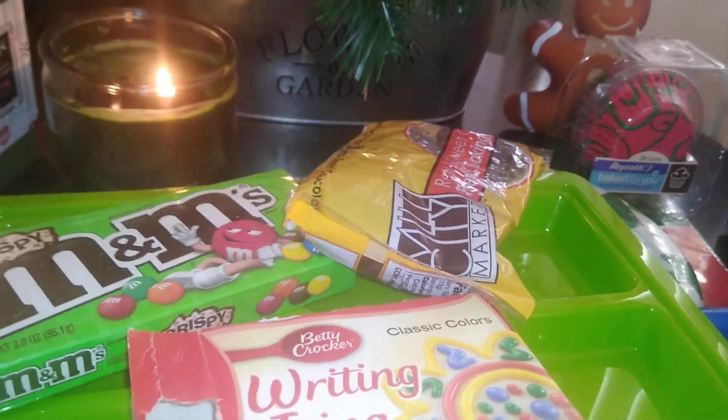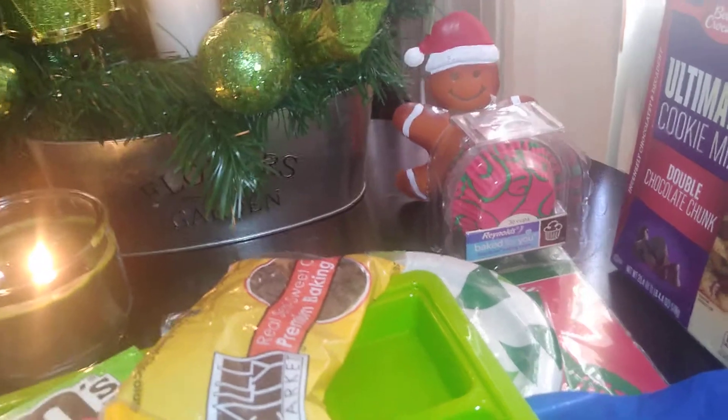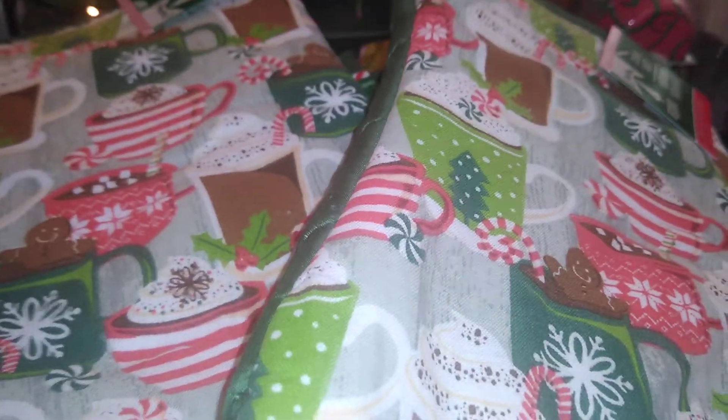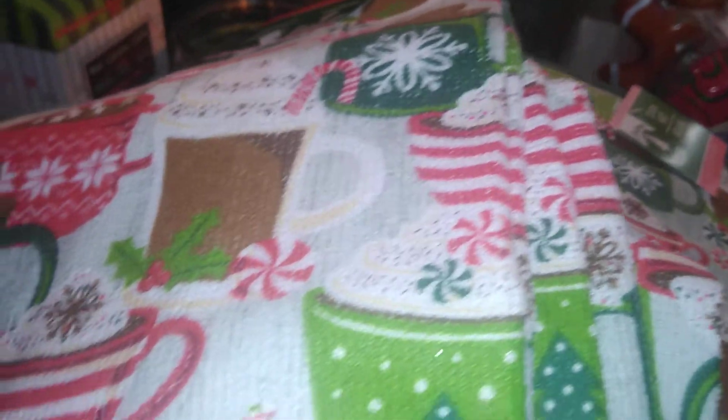To make baking fun, I have a little hot chocolate with gingerbread man pot holders, and a couple of oven mitts. I also purchased towels so everyone has something for their hands. For a decorative background, I have a sign that says 'Have a Cup of Cheer' with a gingerbread man and hot cocoa. I stand those up on the counter using little display easels from Dollar Tree.